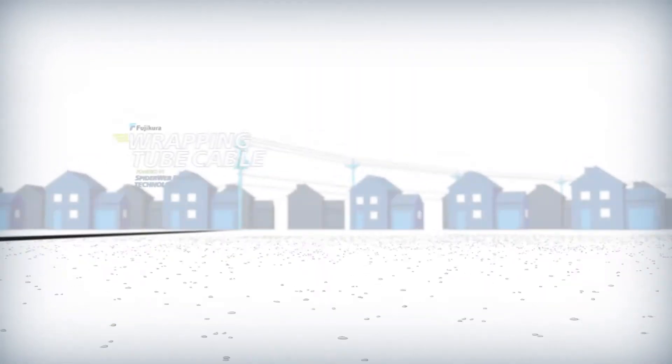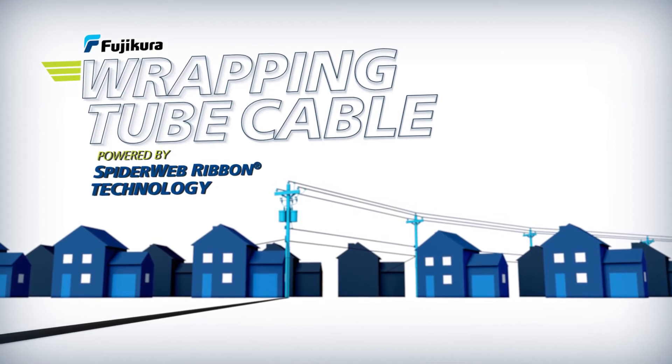FujiKura brings you wrapping tube cable powered by spiderweb ribbon technology.